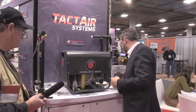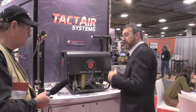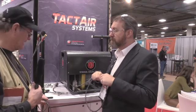Speaking of fill whips, we'll also have fill whips available. We have a lot of fittings here — it's a complete air systems approach, so we have a complete fill solution for everything that you need.